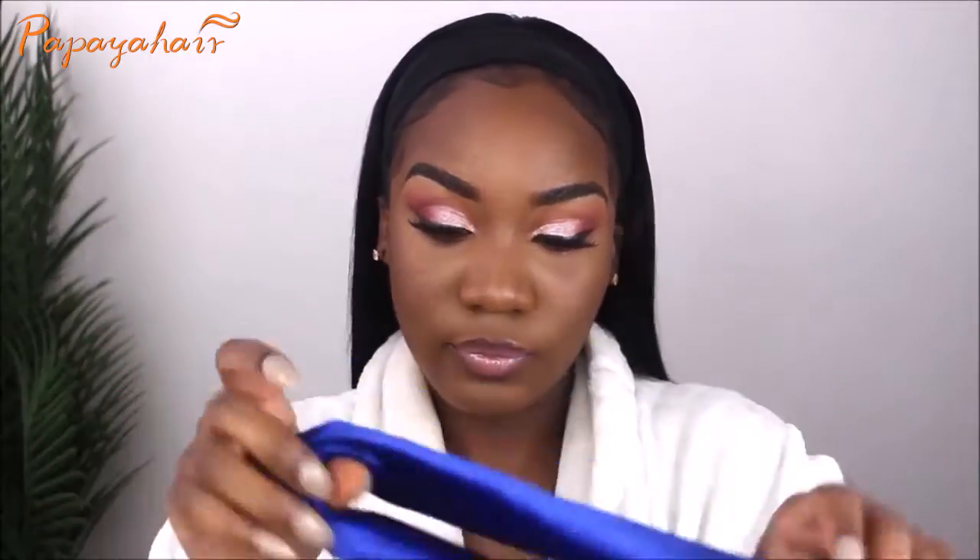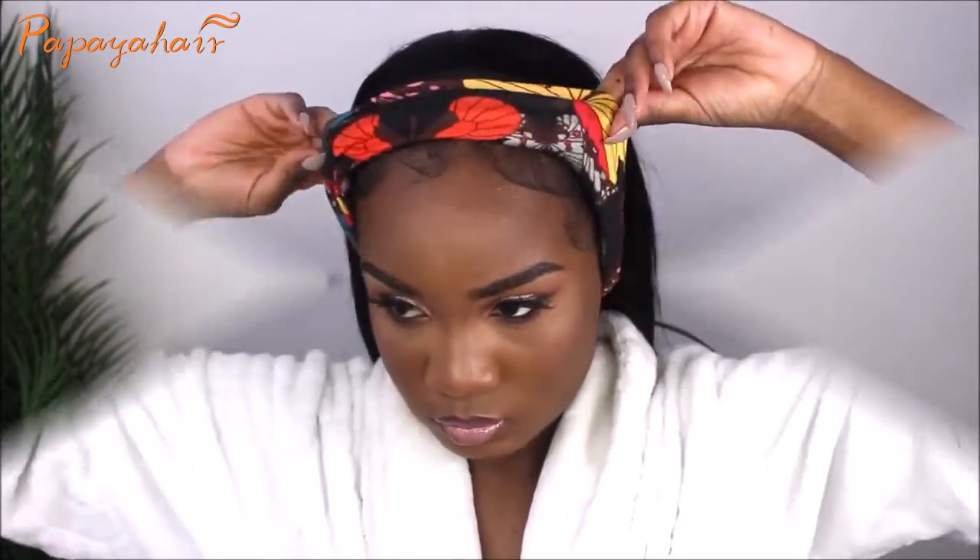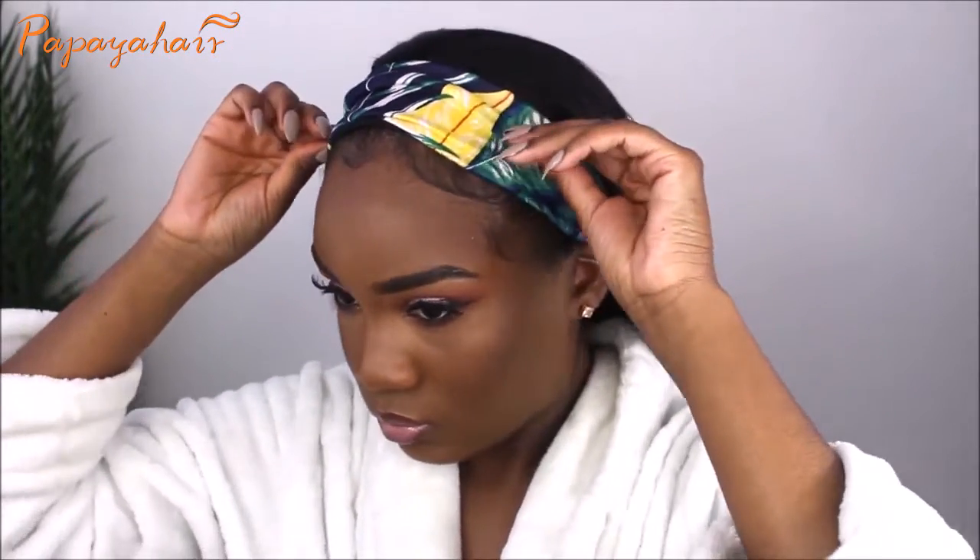That's pretty much it for the hair — this took literally less than five minutes. Now I'm going to show you guys the headbands I was sent, just for aesthetics, to show you how you can rock this wig. They sent me a blue one, and this patterned printed one which is very cute. I love green — it's my favorite color — so I love the green tropical vibes of this one, super cute.